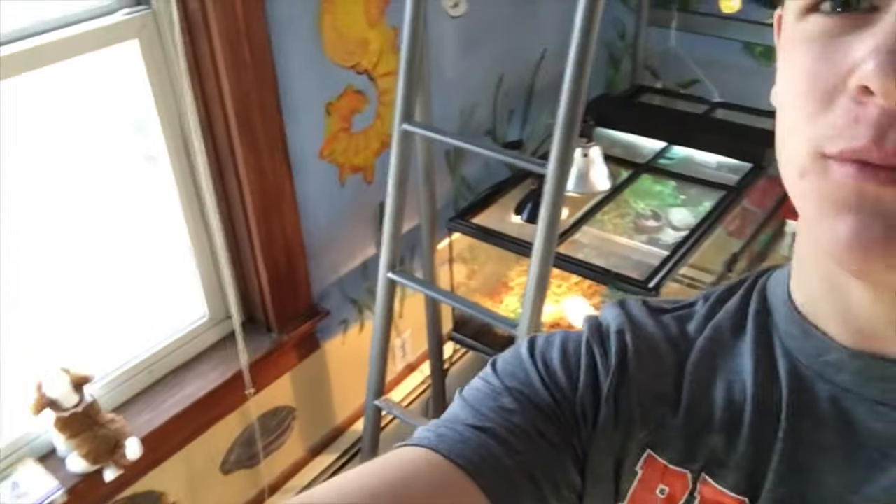So as you might see guys, this is definitely not my room. This is my little brother's room and if memory serves you, this is where my paludarium — or super taint as I like to call them — lives.